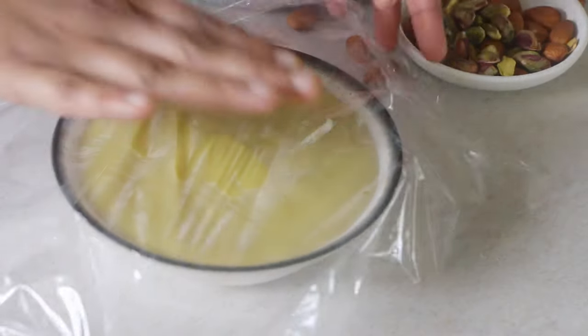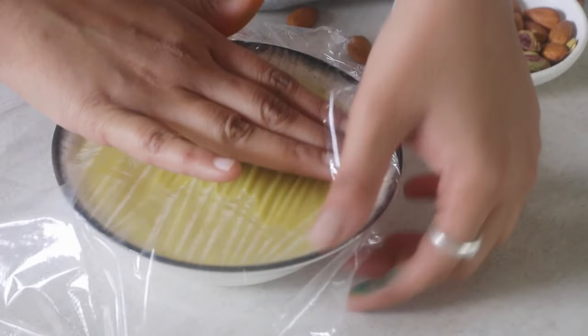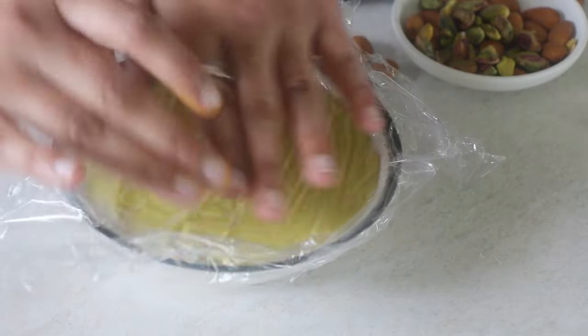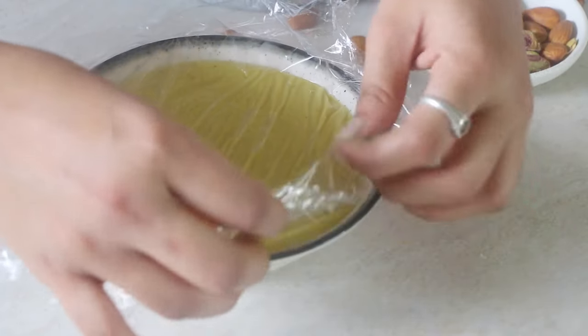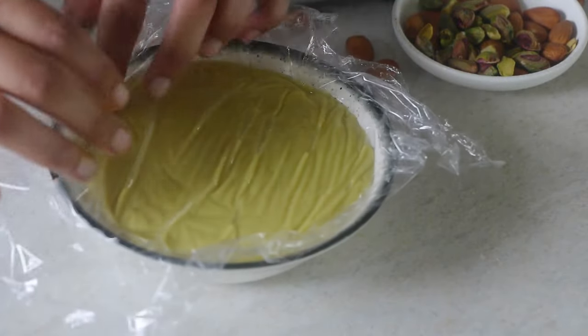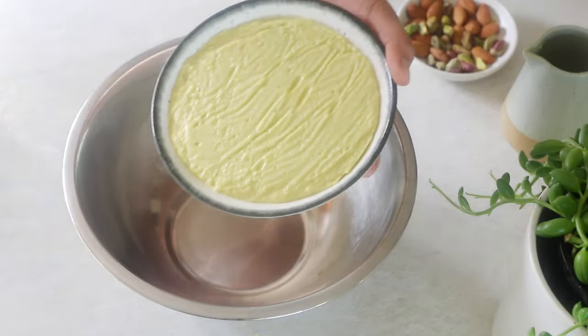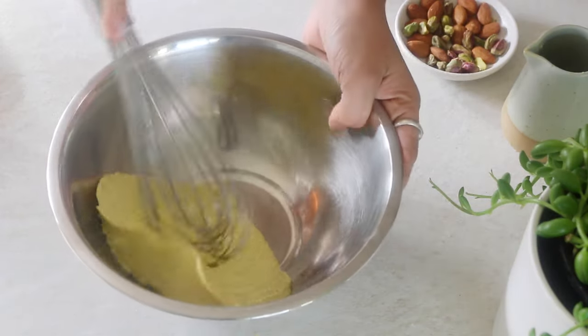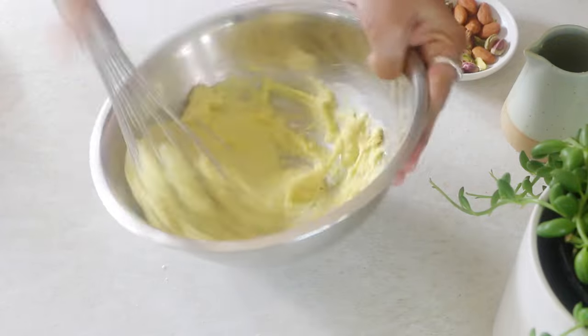Cover with cling wrap in a way that it touches the pudding, so there is no formation of skin on top. Let it cool completely in the fridge for about an hour. You can also choose to serve this pudding on its own — it tastes delicious! When you take it out, it would have set completely. Simply add it to a mixing bowl and whisk until smooth again, then set aside.